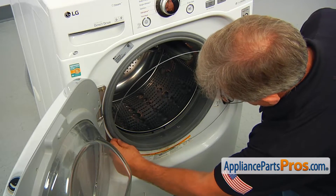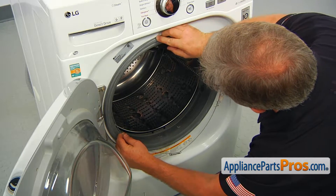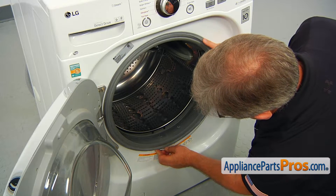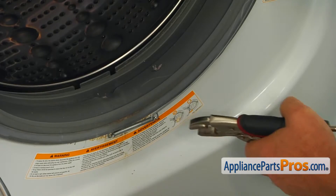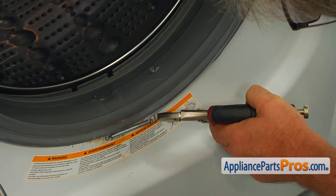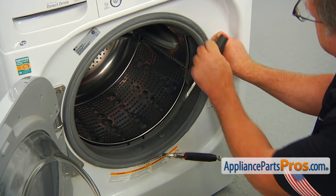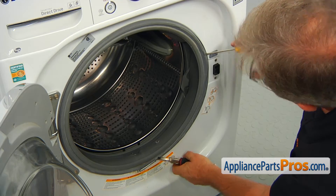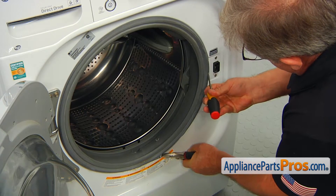Now we can install the clamp. Place the clamp into the groove with the spring at 6 o'clock, and start from the top, then the left side. We're going to clamp the wire grip pliers right at the end of the spring, and jam the flat blade screwdriver right around 3 o'clock. Pull on the spring and install the clamp into the groove.